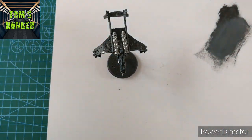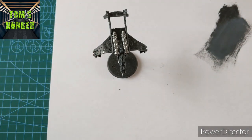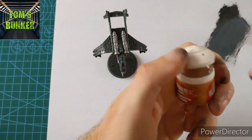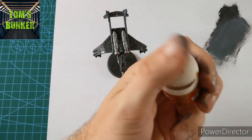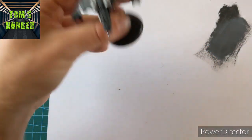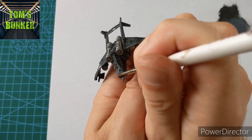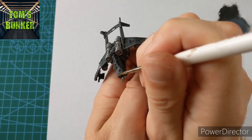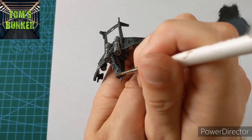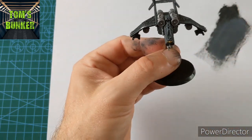Let's go in and do the Aquila. I'm using Retributor Armour — it's gold, basically. The lightest amount on the palette; there's only a tiny Aquila so let's see if we can pick that out. There we go — Aquila done.